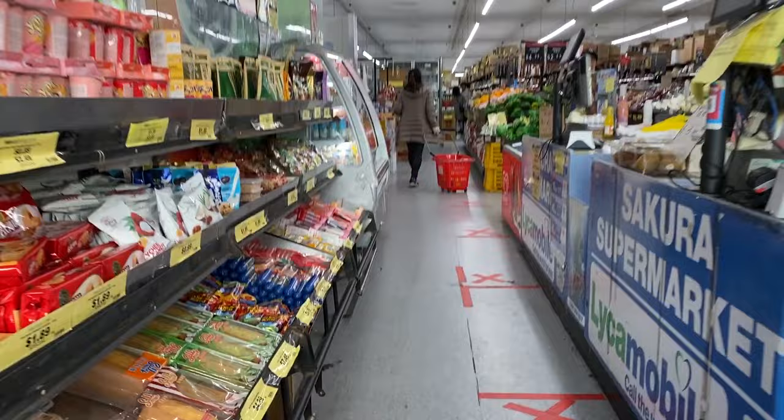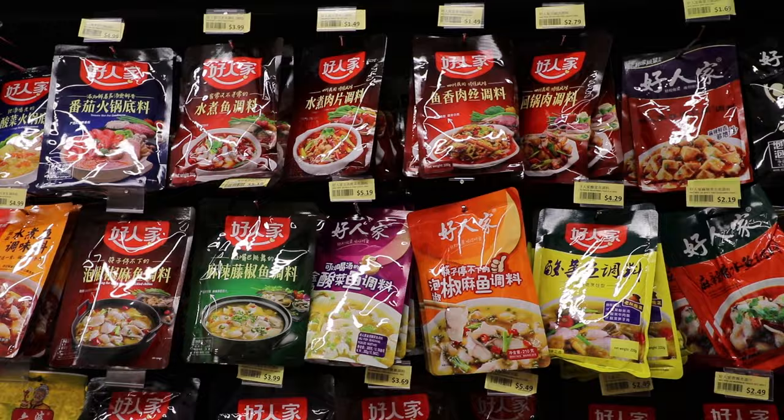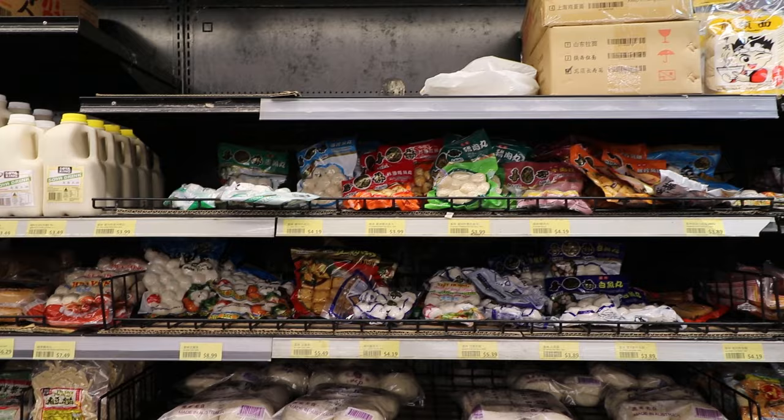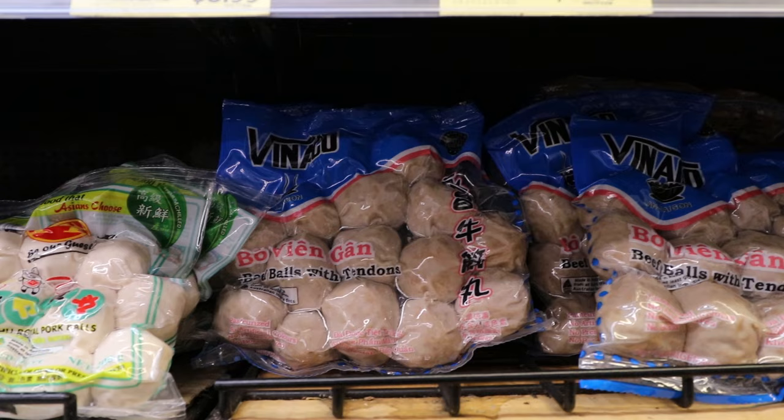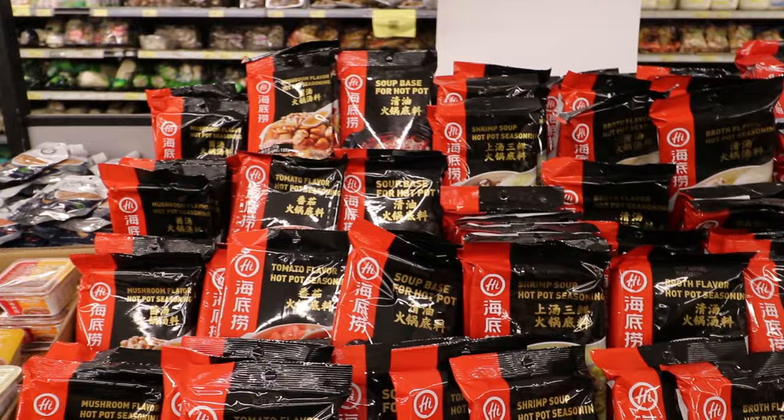This is where you can get all your beef balls, fish balls, and fish tofu squares — they're delicious. Of course we can't miss the noodles, so I'll be getting udon for tonight. They've also got a whole bunch of different soup bases. Typically we would make our own soup base, but sometimes if we're lazy we just buy a soup packet mix.